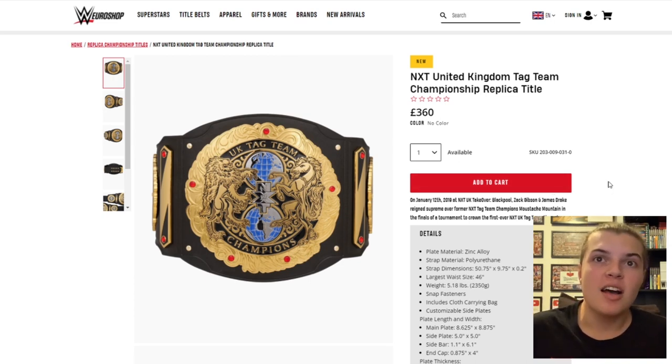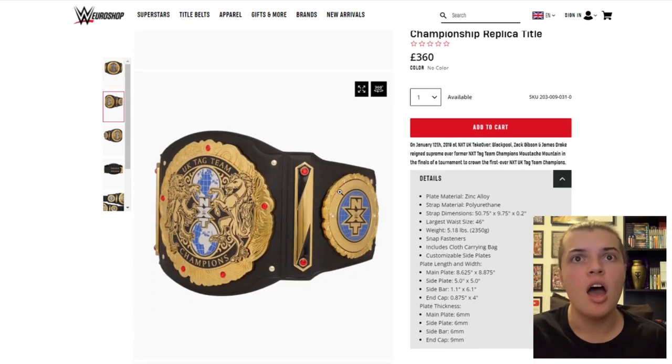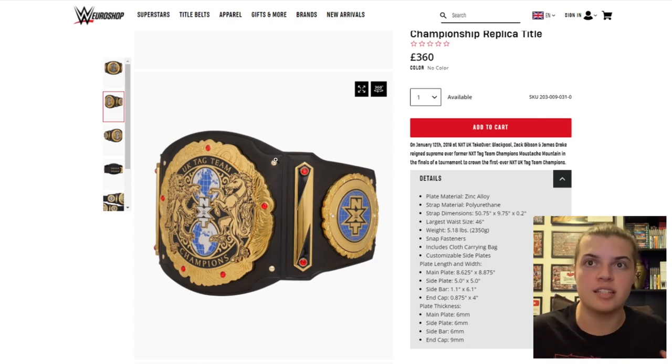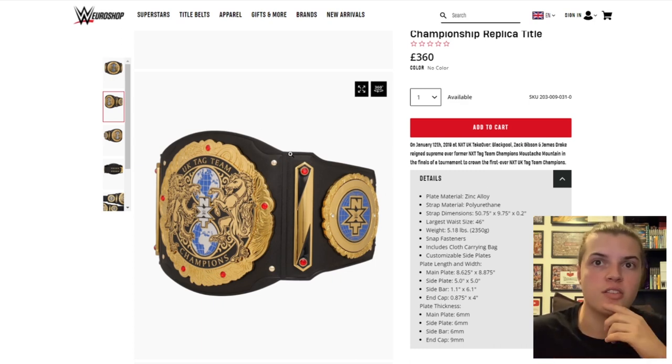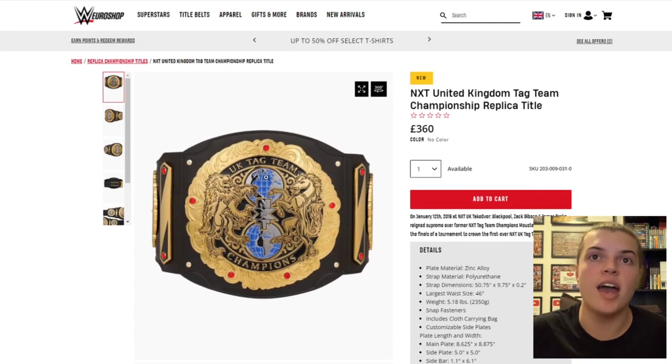In my opinion this is probably the best tag team title design in WWE right now. I'm not a fan of the sidebars — I think they look really strange, I've never liked them. I'm a big fan of the plate designs on the actual main plate and the side plate. However, if you removed the sidebars and just had a three-plate belt with the main plate and two side plates close together, I think it would look much better. It's still a beautiful design — it's got the UK coat of arms on the front with the lion and the horse, and the two globes in the middle with the NXT logo. It's simplistic, not too in-your-face, but very good looking.